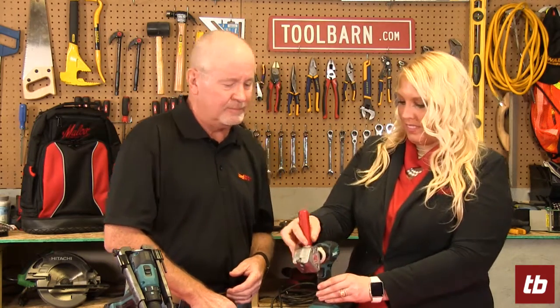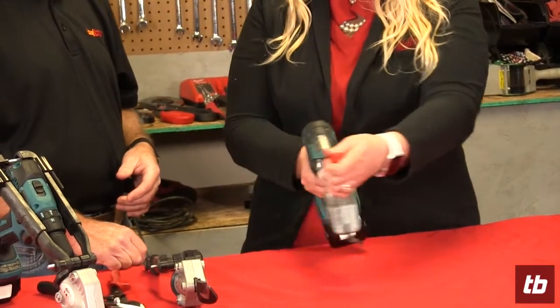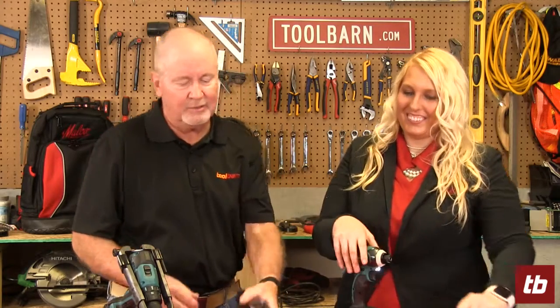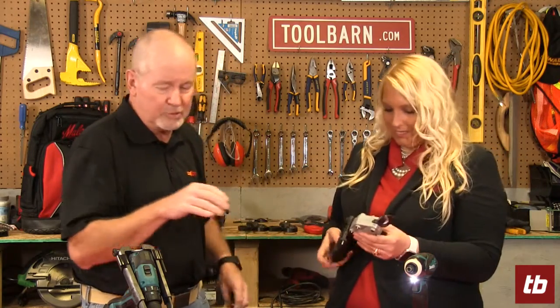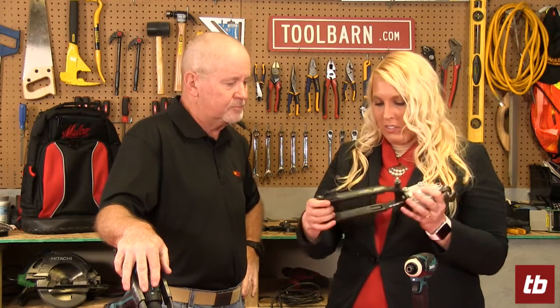So this just kind of pops right in. So we've got the newer model, the second generation, and what they've done here is made arms that will fit around the drill or impact driver.